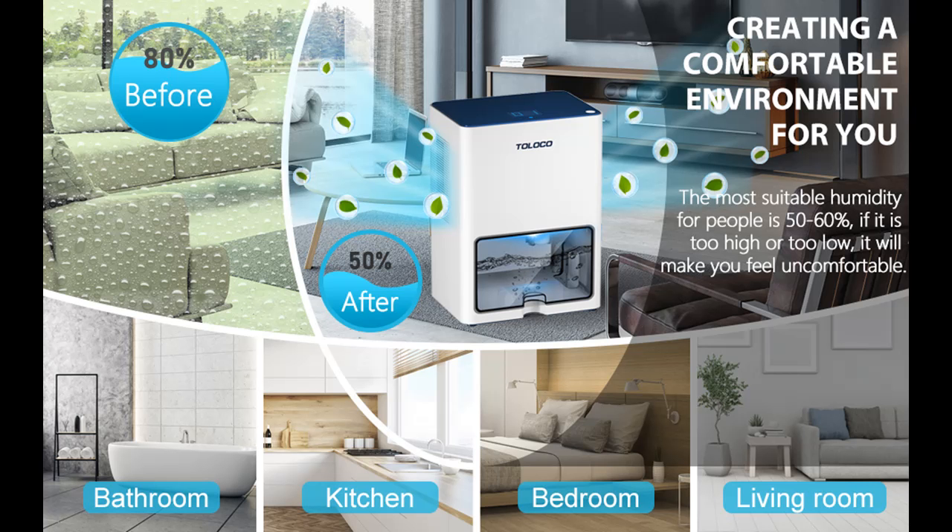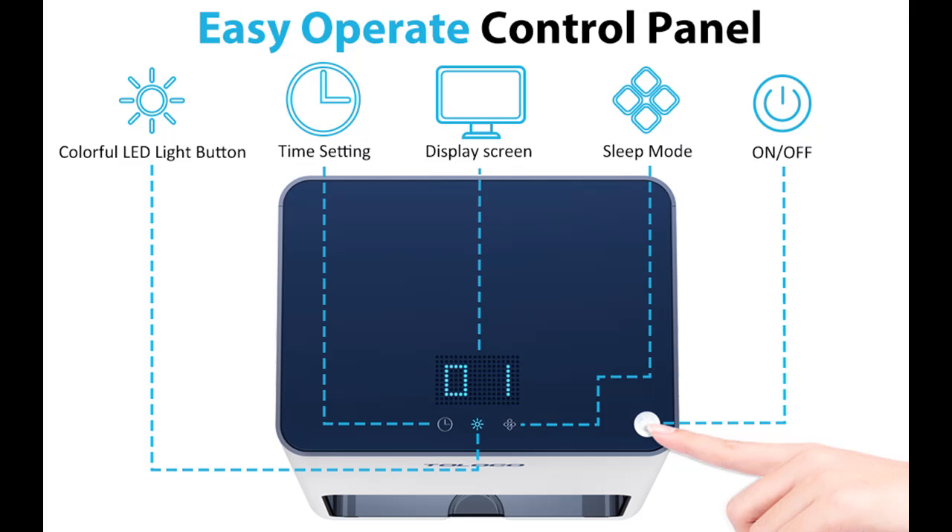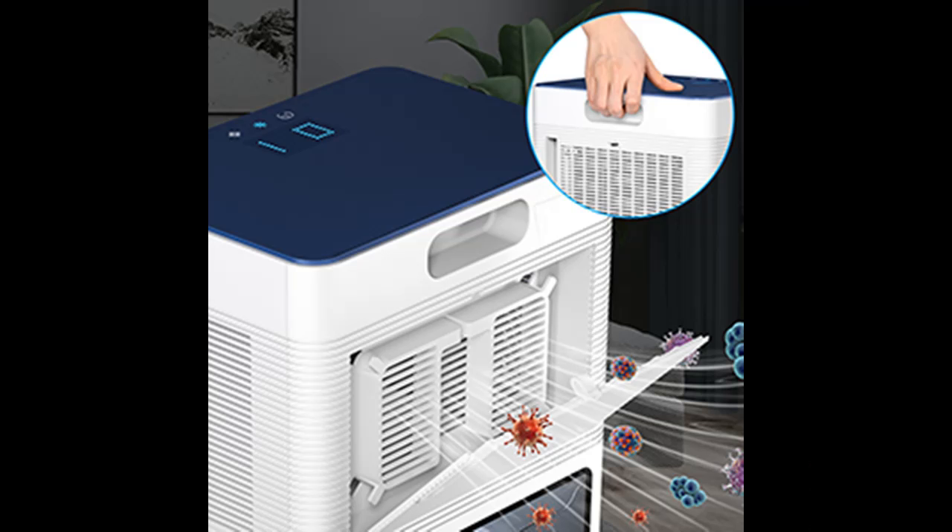Auto shut-off function: the dehumidifier will automatically shut down when the water in the water tank reaches its maximum safe capacity, to prevent the danger of overflow. The light turns red when the water tank is full.